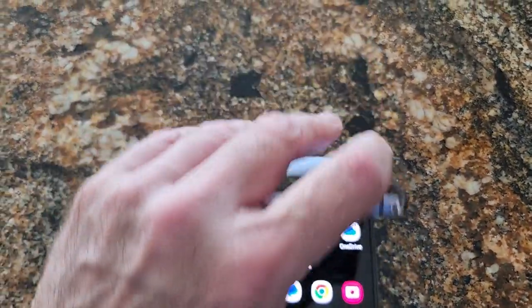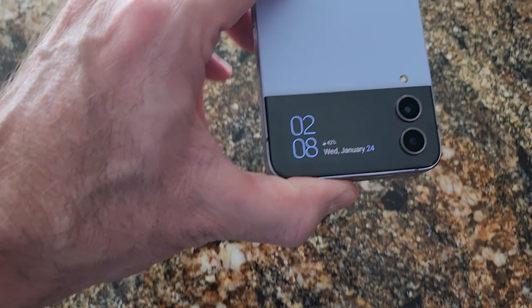Hey guys, this is Mike, just here doing a brief review on the Samsung Galaxy Flip 4.